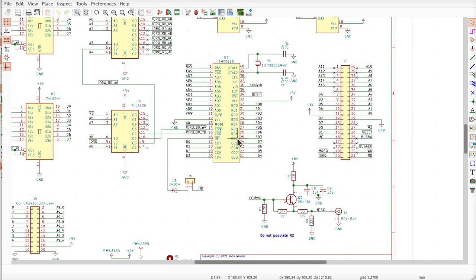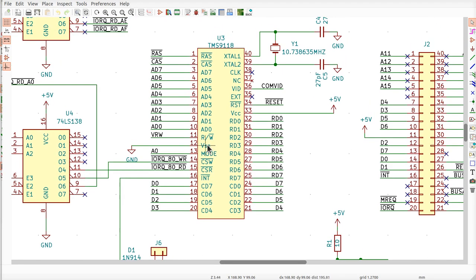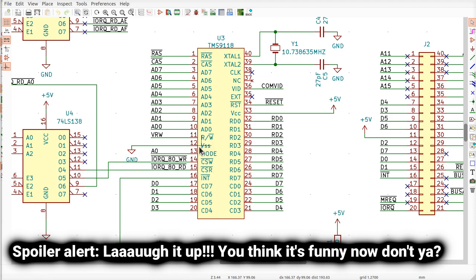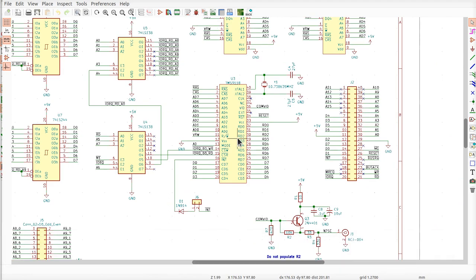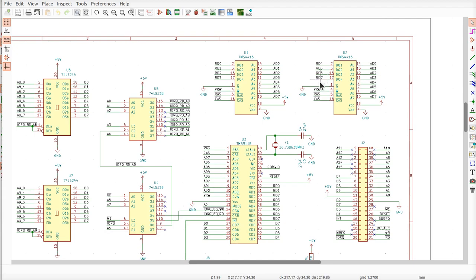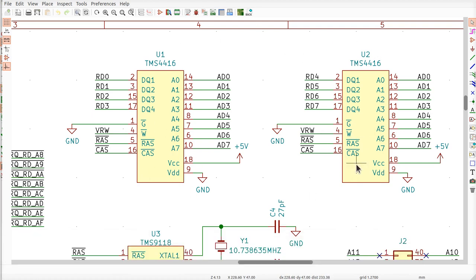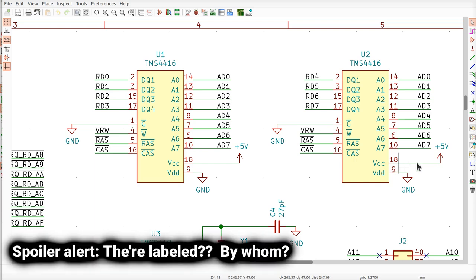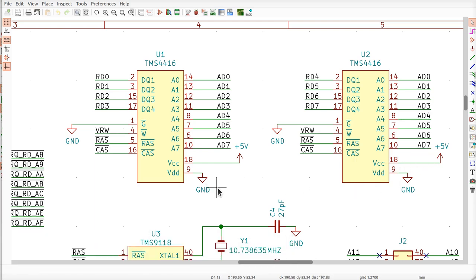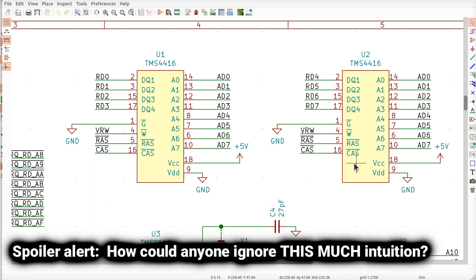Let's just sanity-check this thing before we get too far. I'm pretty confident the power is okay, but I've made that mistake too — sometimes I've had VCC connected totally opposite, going to ground. And I've never used DRAMs before, never designed with this kind of DRAM, so who knows what I could have screwed up. At least VCC and VDD are labeled. I actually had to create these parts because they weren't in the KiCad library, so I could have the wrong pins. Let's try it out.